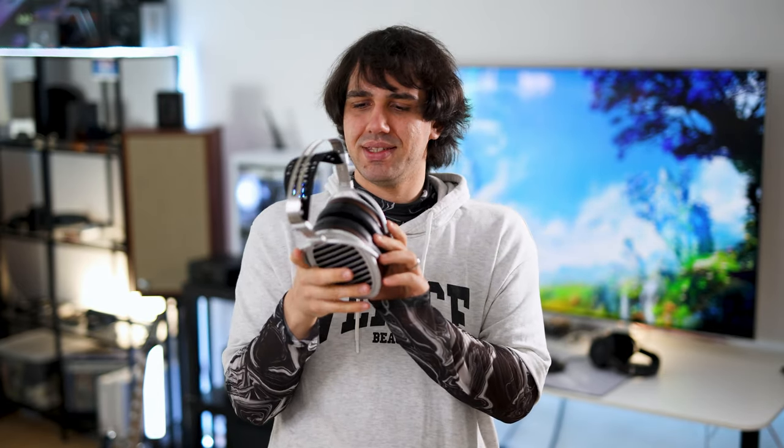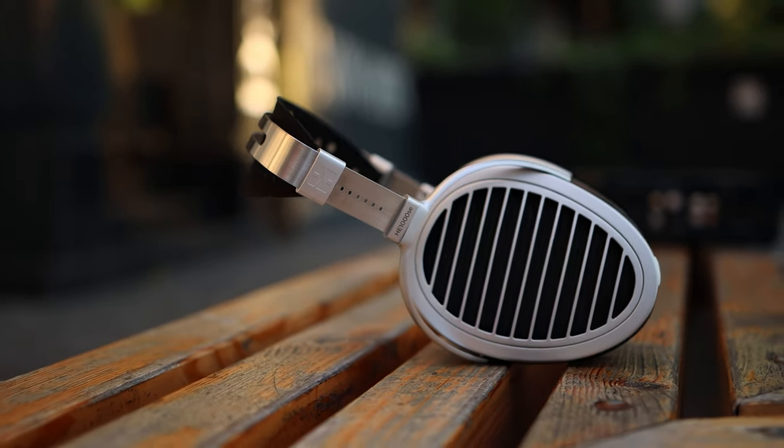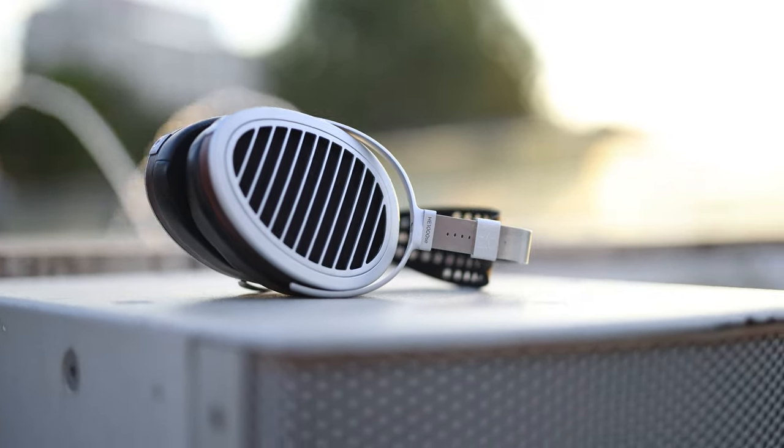This headphone showcases HiFiMan's best from the HE1000 series. It has a different headband compared to the version 2 and the Stealth — we have a black headband here. The construction for the support mechanism and aesthetics are very similar to all the other HE1000 headphones, so they all look pretty much the same with minimal differences, mainly in colors. They work the same, have the same comfort, and since they share the same shape, the weight is pretty similar with very good weight distribution that spreads it evenly on your head.